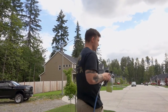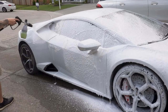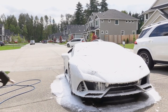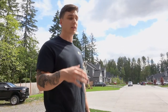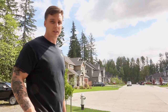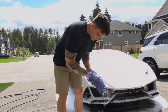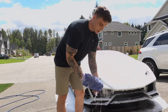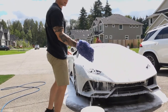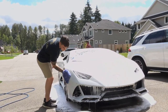I added the soap to the foam cannon and now we're going to start spraying — should be a good mixture of soap and water with a good amount of foam. Now we have it all sprayed down. I'm going to let it sit for a couple minutes and let the soap do its thing with the dirt. Then I'm going to start wiping the car down. I have a really soft mitt from Microfiber Madness — that's really good to make sure it doesn't scratch the paint. I'll go over the car with very light touching and just glide over to get rid of as much dirt as possible.